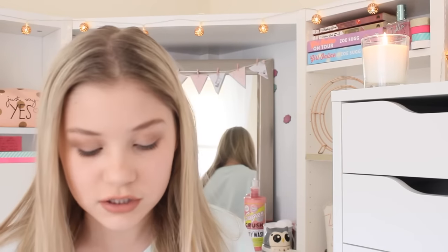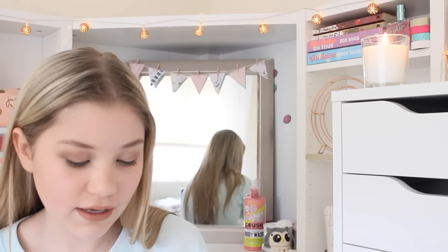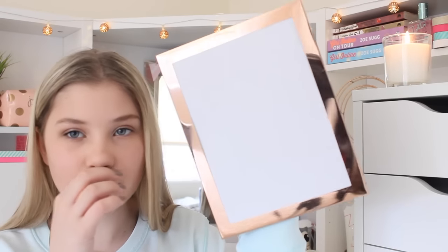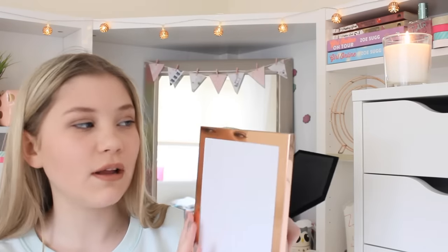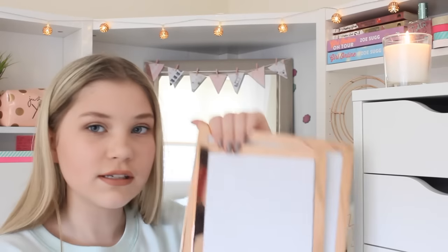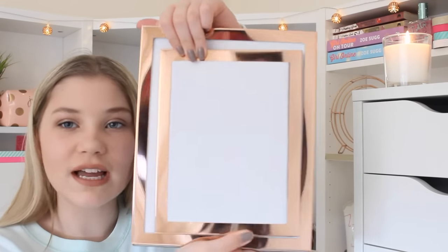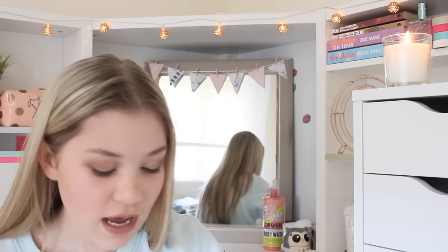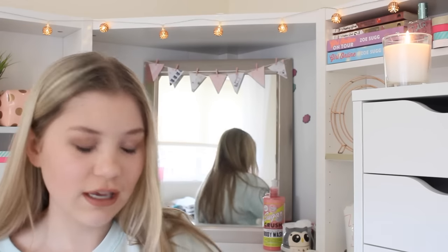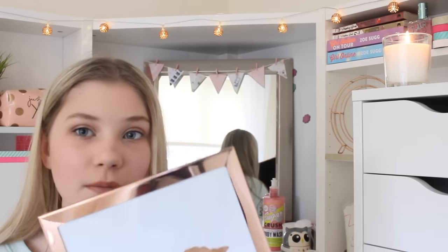I'm going to show you the things I got. First I want to talk about the photo frames — I've got two in different sizes. This is the first photo frame, the smallest one, and they're really nice and copper, really simple. This was from B&M for only £1.99, and the bigger one was £2.99. I thought this was a complete bargain and they look really nice on my shelf. I'm really excited for you to see what I have in mind with these photo frames.